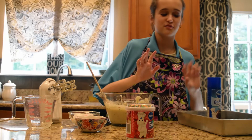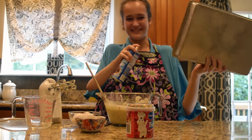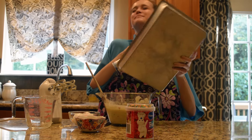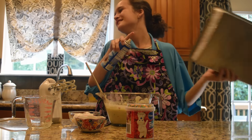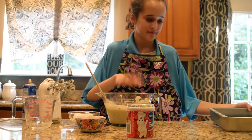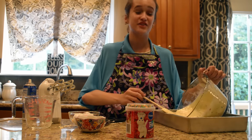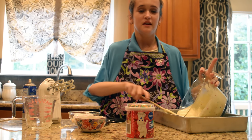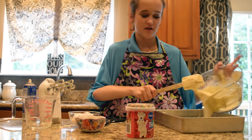Now moving on, we're going to get our cooking spray — this is the Pillsbury. There you go, that should be just enough. Don't forget to do the bottom. Make sure that you slide your cake pan to the middle of your island so it's easier to pour. You don't want it near the edge or it could fall off.